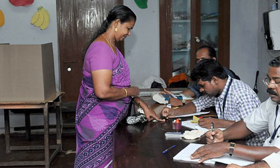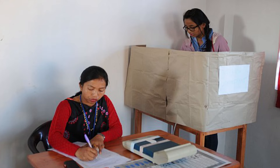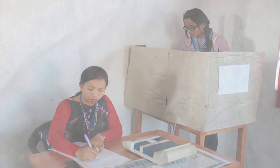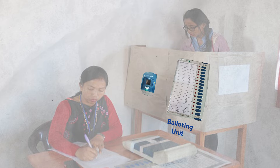When you enter a polling station, you see a room full of officials tasked with managing the entire voting process. As you stand before the voting compartment, you see two machines in front of you. One is the balloting unit with the sequence of contesting candidates. The other is the VV pad,